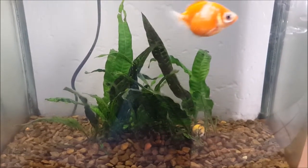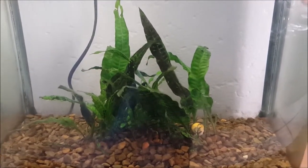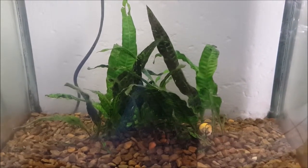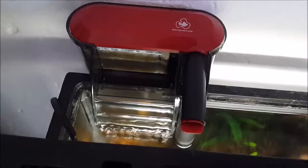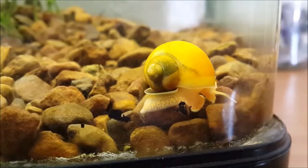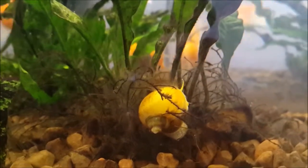Now take a look at what the tank looked just a week later. Most of the algae has died and fallen off and the tank looks a lot better than it did a week before. Since dealing with the algae I've also added a new larger filter and those two golden apple snails that you saw earlier, to hopefully prevent any algae forming in the future.